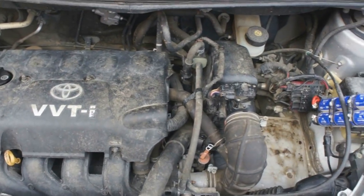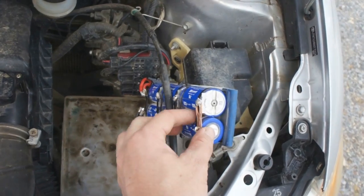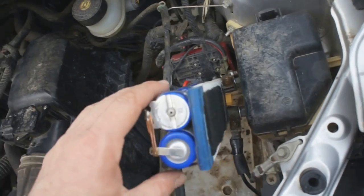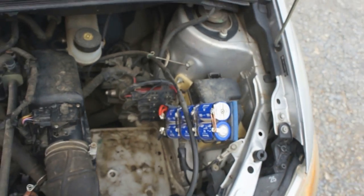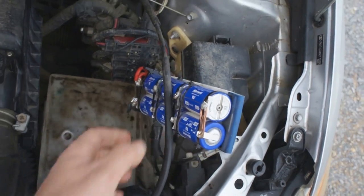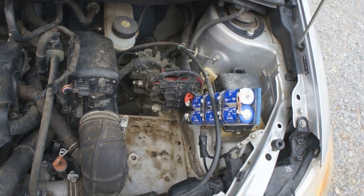I've got the spark plugs reconnected and I want to finish this video off with a startup using just the Mini Boost Pack. That is still a super impressive demonstration of supercapacitor technology — the fact that this little, lightweight, tiny pack can start this car right up is just amazing.